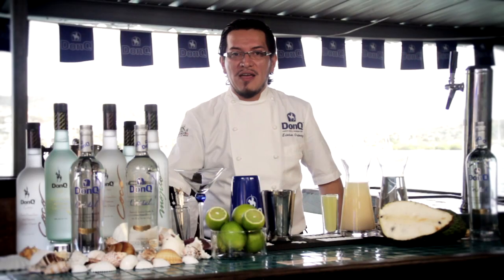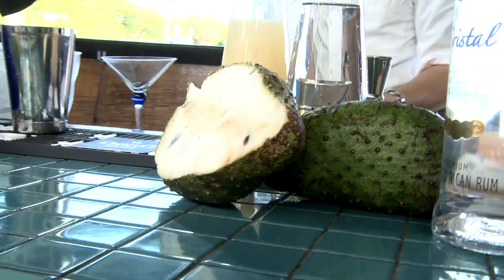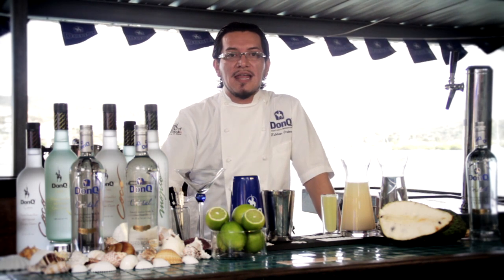And now for one of my favorites, the Que Bomba Daiquiri. It's actually a daiquiri made with guanabana, or soursop. It's a delicious fruit — it's got a creamy texture and it's readily available in most specialty and Latin market stores.